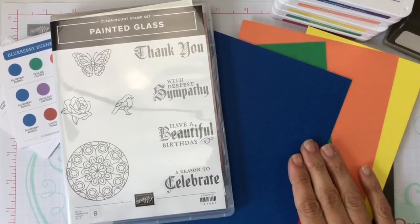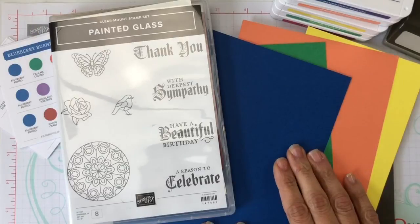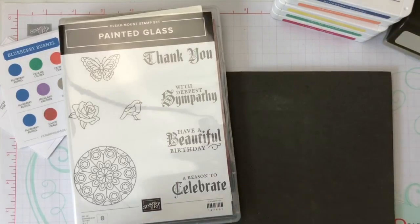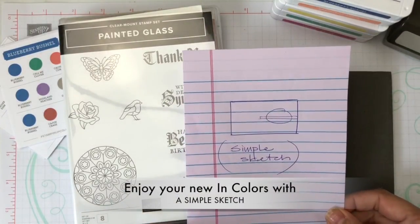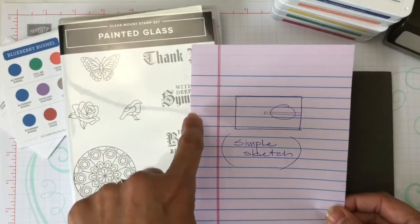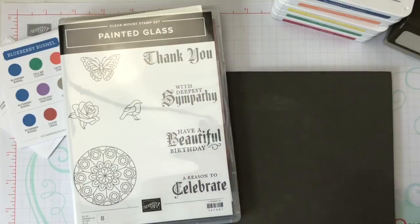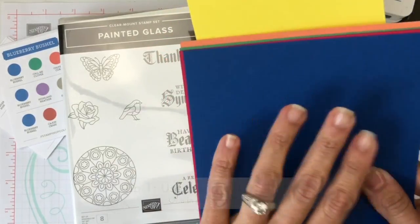Here we have the most beautiful ink colors for this year. I absolutely love them — they were officially released on June 1st in the new catalog from Stamping Up. The first idea I'm going to give you is a very simple sketch. The first tip I want to give, besides the simple sketch, is to enjoy the colors.